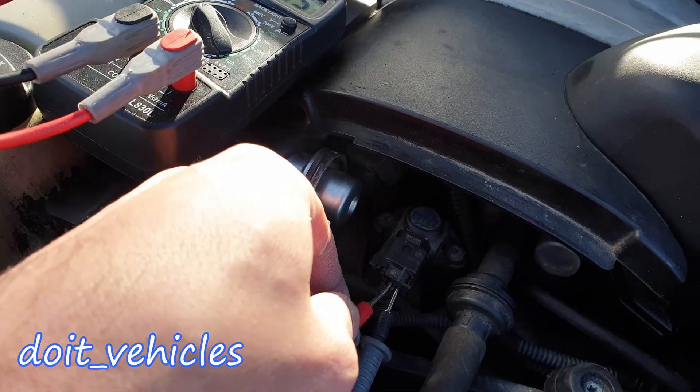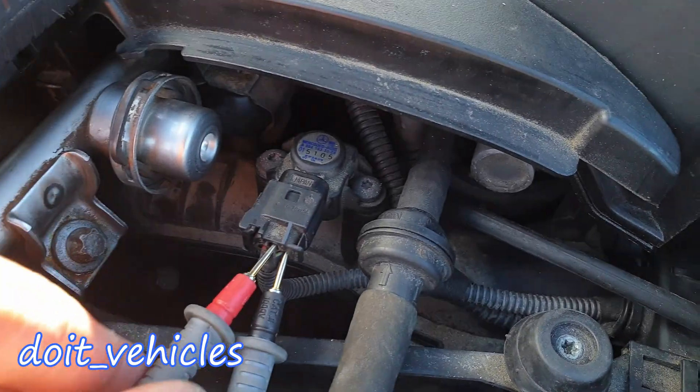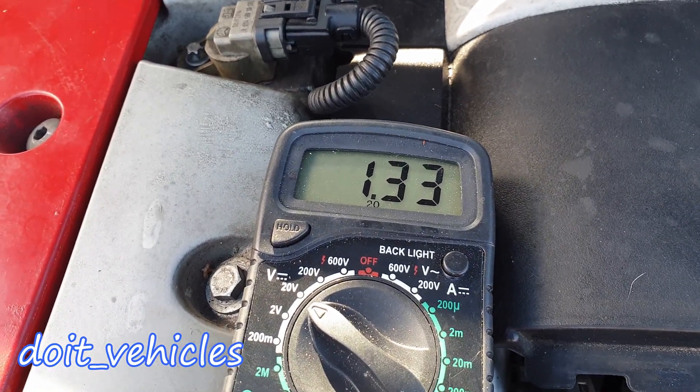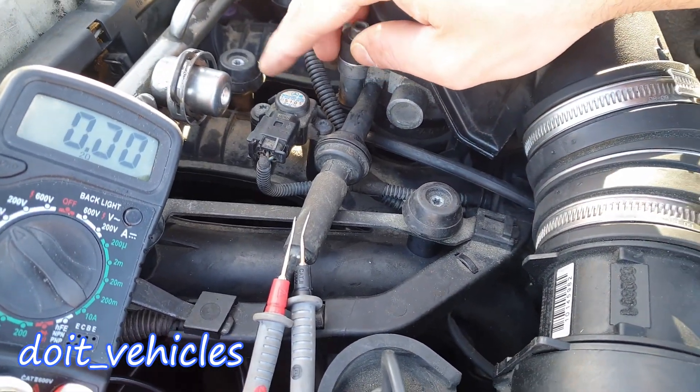Next, back probe the signal wire — this is where the voltage output will change depending on atmospheric pressure. When measuring under steady conditions, it should read a fixed number. Here I'm getting 1.33 volts.